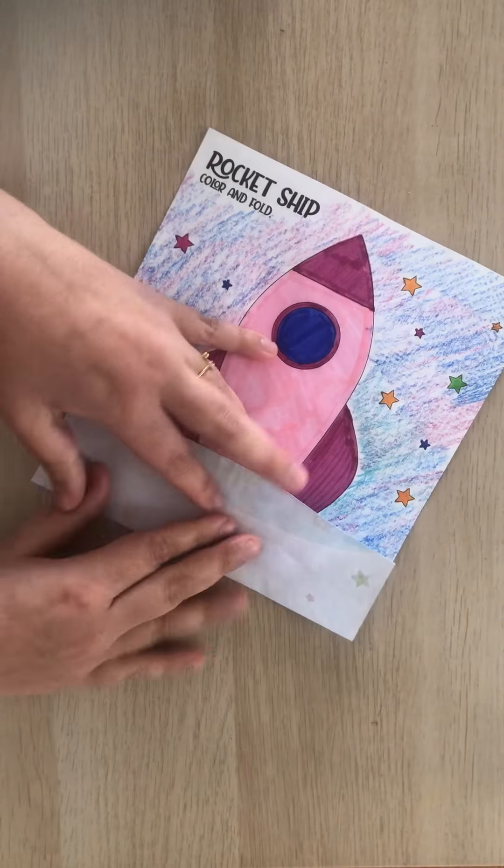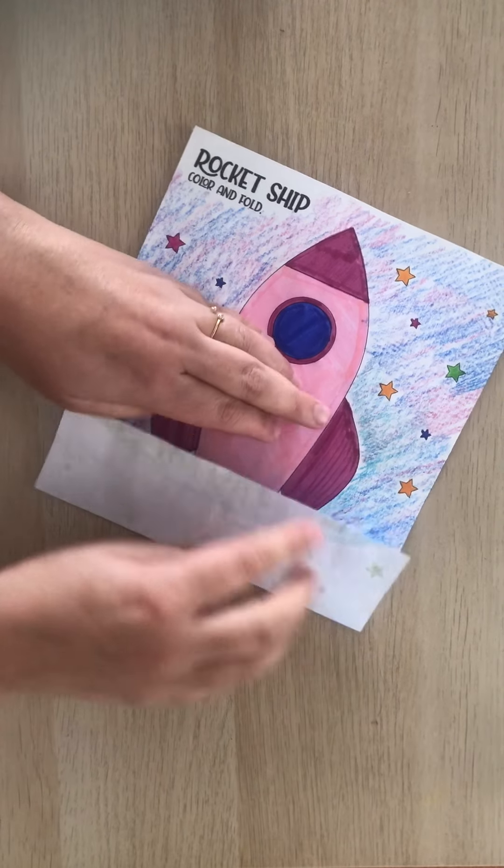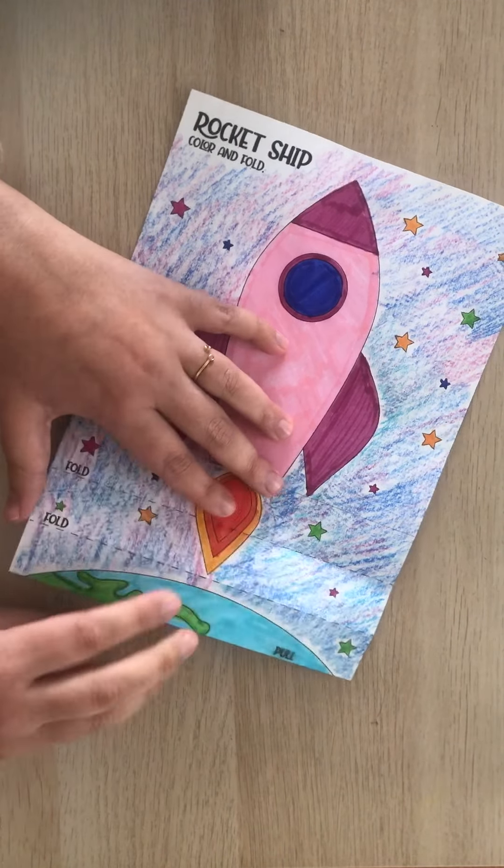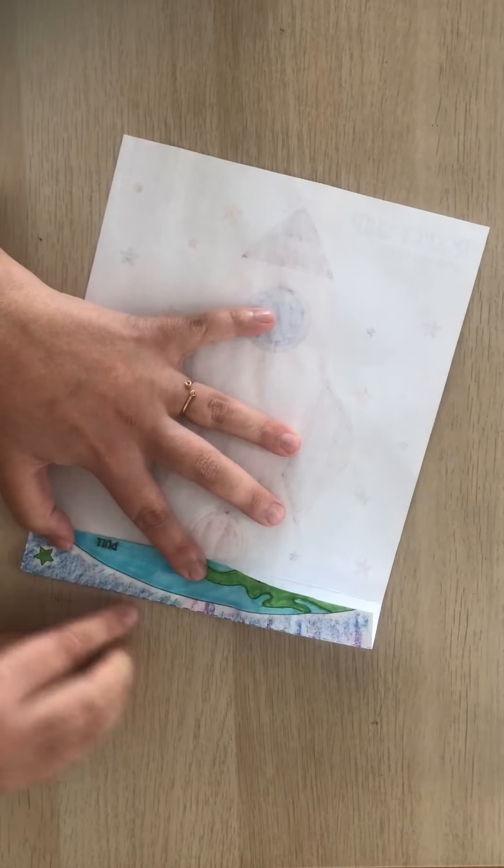Then you have to fold the second line, so you open it again. This is the second line. Again, you can turn it around so you can fold it like this.